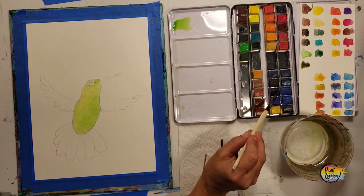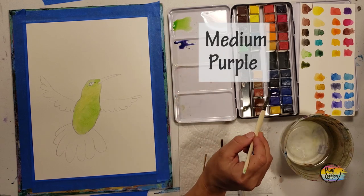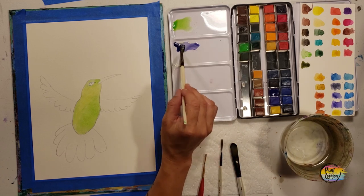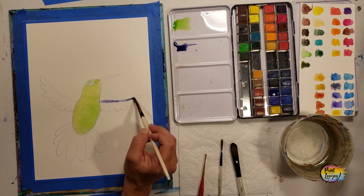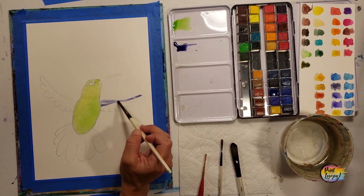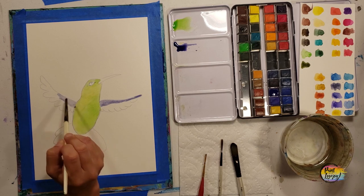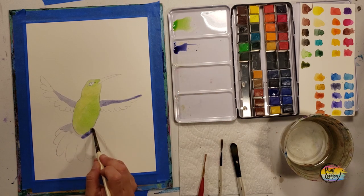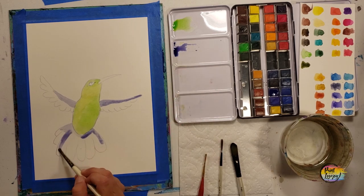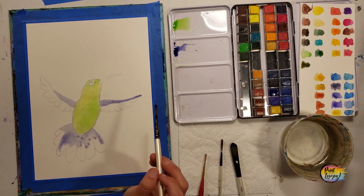We're going to clean the brush and move into blue or purple paint with a decent amount of water, going for about a medium purple. We'll put this on the wings and the tail — it'll be on the lighter side. Starting at the top of the wing, we'll do both wings and tail feathers. The first brush strokes will be your darker pigment, then we'll add more water to go lighter and fill in the rest of the space.